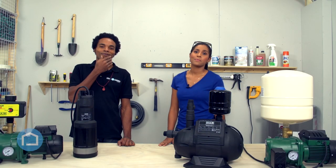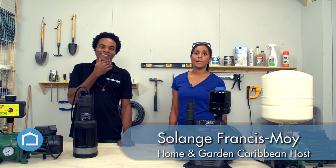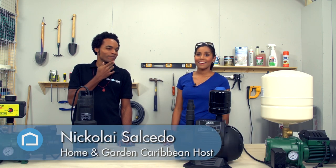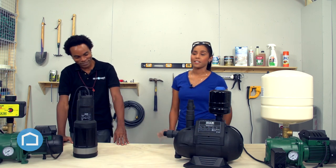Hi everyone, good morning and welcome to Home and Garden Caribbean. I'm Solaj and today we're going to be discussing DAB water pumps. This is Nikolai, my helper for today, and we're going to be differentiating between the different pumps that are available in our territory.